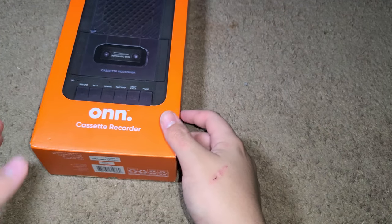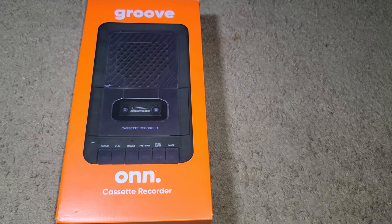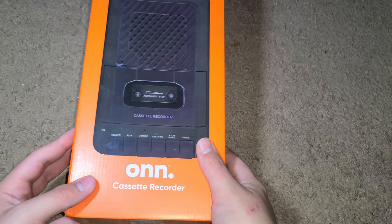Hello everyone, welcome to the first video on my rebranded channel — I did rebrand my name and stuff a little bit. Sorry if there's a little bit of static; I was touching the cord of my mic.